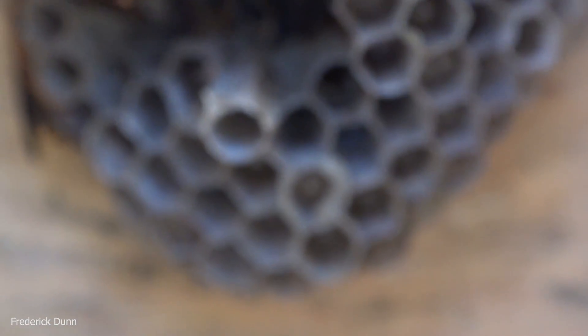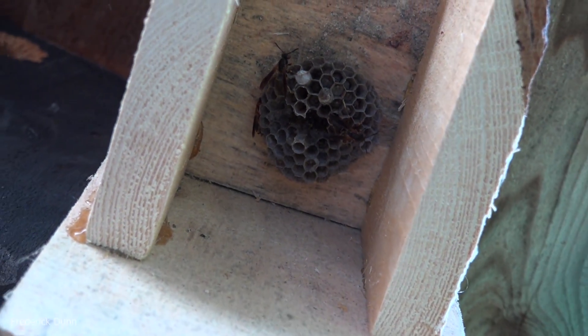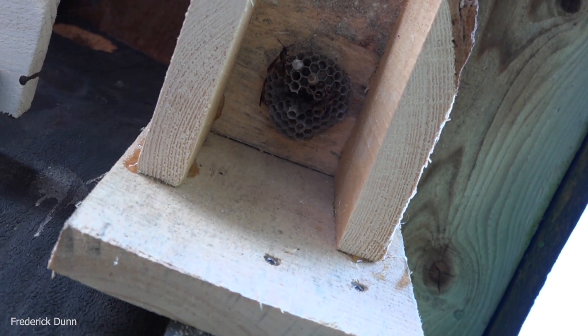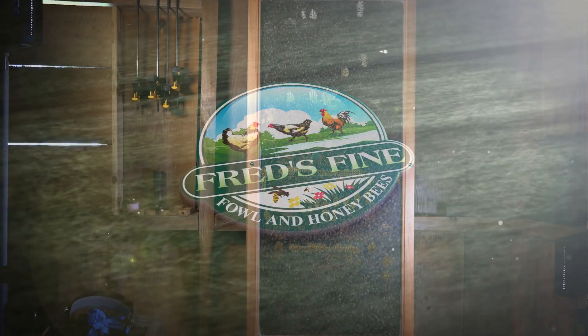Look at the eggs in there. I'll probably give you updates on the nest as they develop and more hatch out — pretty soon there'll be a bunch of them. That's how you relocate a paper wasp nest. Yellow jackets are little jerks, but when it comes to friendly wasps you want to keep around, these northern paper wasps are fantastic. Thanks for watching — have a great day!